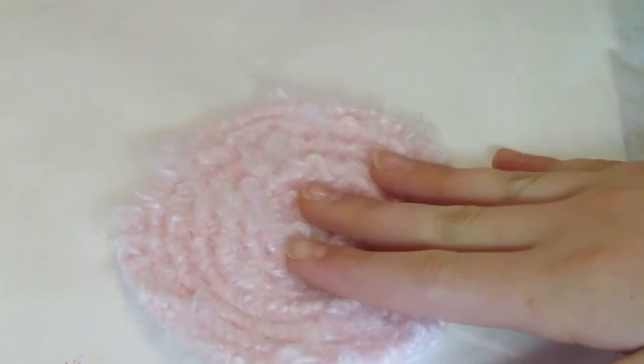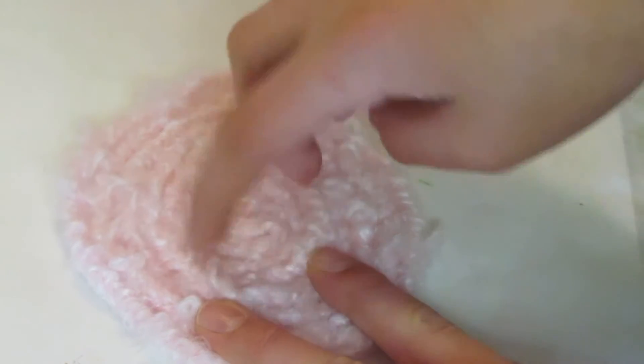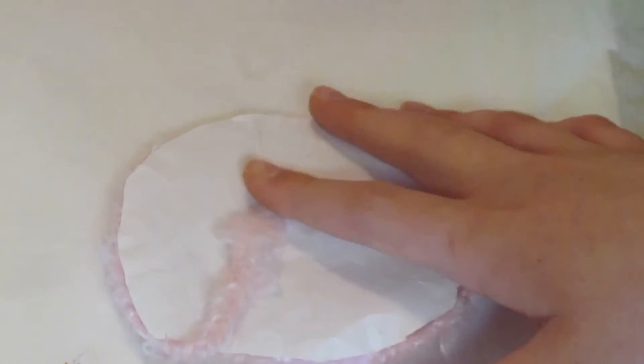For a rug or bath mat, I took three pieces of yarn about three feet long and braided them. Then on either a piece of felt, plastic, or paper — I used paper — you hot glue it on in a circle or any shape you like. When you reach the end, just hot glue the tail end of the yarn underneath.